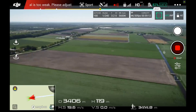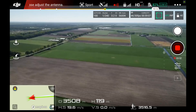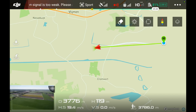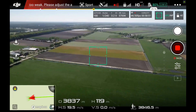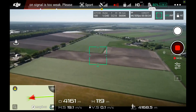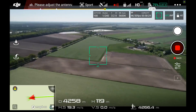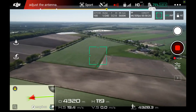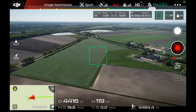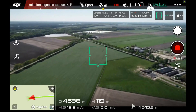I only have one bar, which is a little bit disappointing to be honest, but the video signal is just excellent — absolutely excellent. I'm at four and a half kilometers with 78% battery and a tailwind.